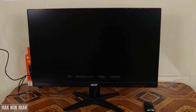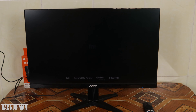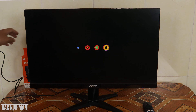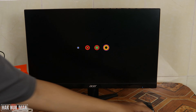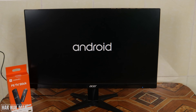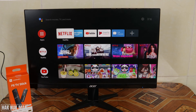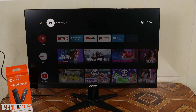Now we can see the Mi logo has come out. That's it — the TV stick can work with the monitor. It's running Android, which means the TV stick only needs something to display its screen.